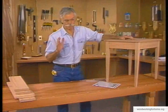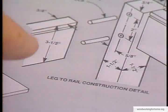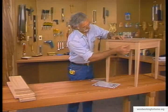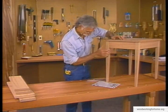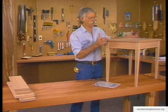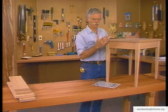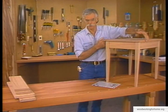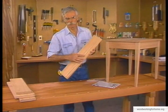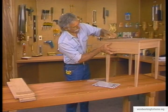Now we're going to cut the boards to the exact dimensions we need to put this table together. Before we start, we check the plans to see exactly what we need to do. The plans tell us the rails need to be exactly three and a half inches wide, the legs need to be cut from inch-and-a-half square stock, and the top will be laminated from several boards — so we'll cut it a little longer and wider than needed and trim it down later. We'll start with all the rip cuts — cuts along the grain — then cut everything to the correct length.